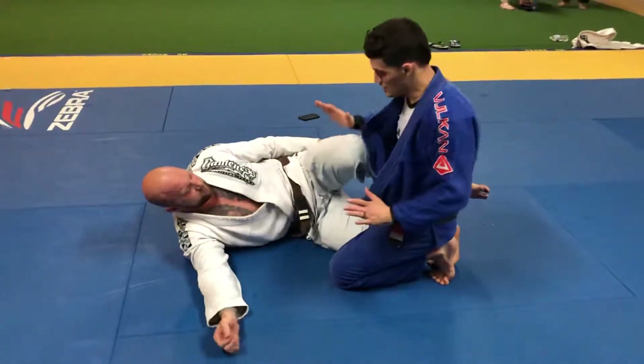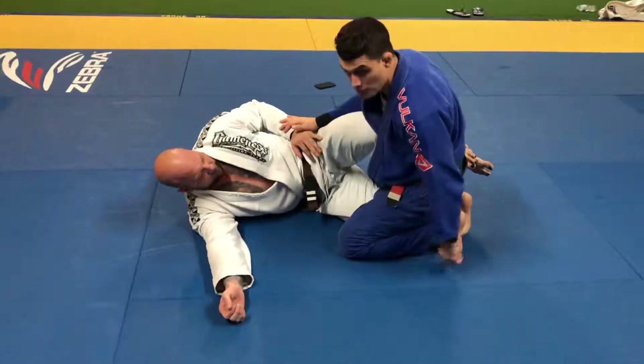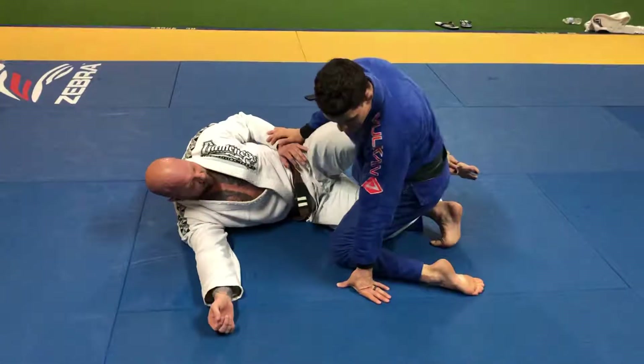I'm here on the half guard position — the guy has this shield here. The first thing I want to do is always be on my toes. I don't want to be with my feet flat; I always want to be on my toes.